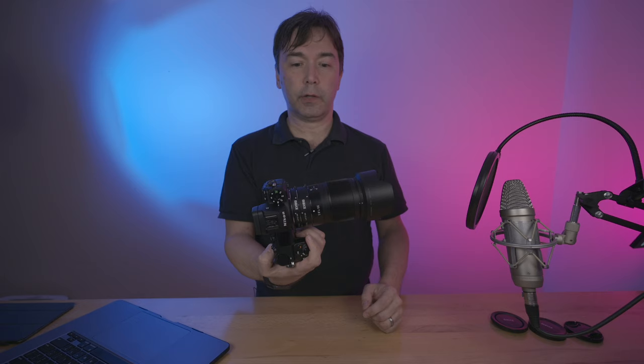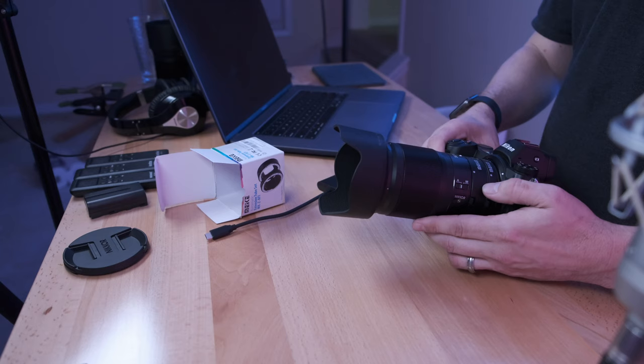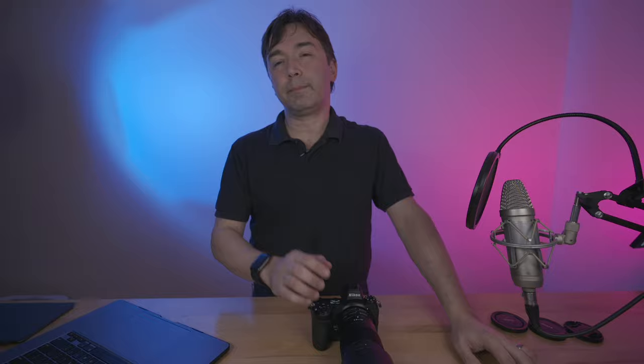Now, these extension tubes basically just take the minimum focusing distance of this lens and greatly reduce it. How much they reduce it to will depend upon the lens itself. On this 35 millimeter 1.8S, the minimum focus distance is literally just a few millimeters. On my 85 millimeter 1.8S, it's probably about between 15 and 20 millimeters. So it's a bit further. That's why I like using it with the 35mm 1.8S — you can get really, really close to your subjects. And I'll show you that now with the few photos I've taken over the last couple of days.